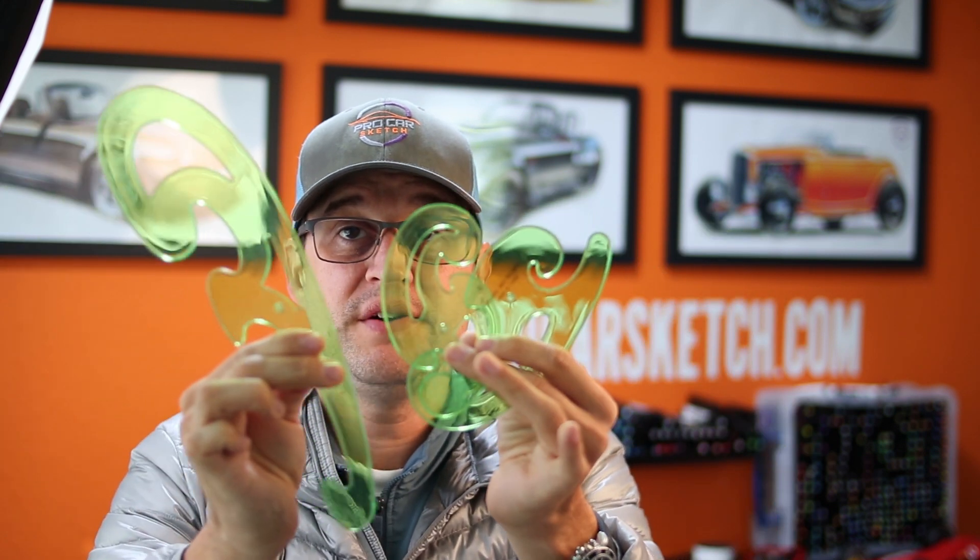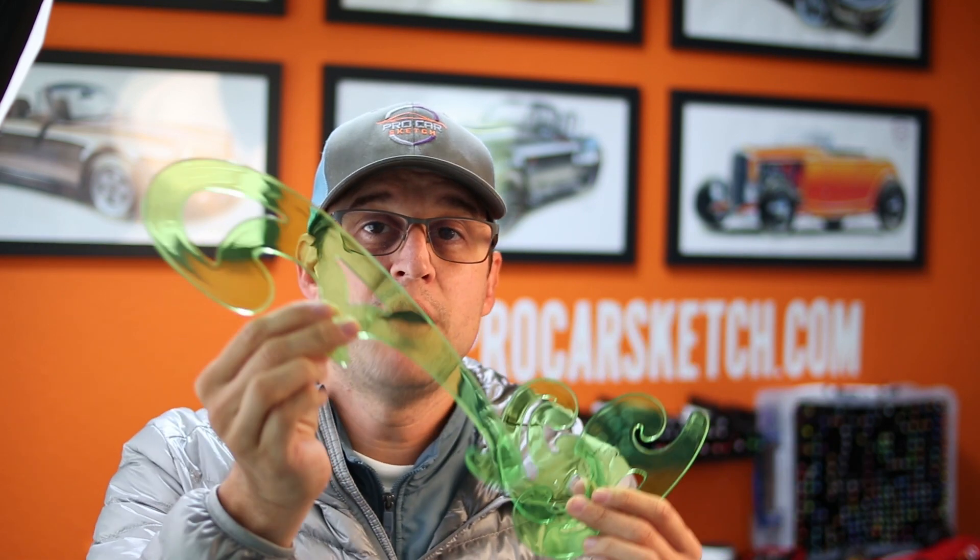These tools are called French curves. I'll put a link below where you can buy them — I got mine on Amazon, but if you don't have access to Amazon, check your local art store. They're hard to find at regular stores or supermarkets, but an art store should carry them. If you click the link below you can order straight from Amazon, and that helps me keep growing the channel and producing tutorial videos. I hope this helps you understand your lines better — now let's go see some real-life examples so you can compare from paper to an actual car.